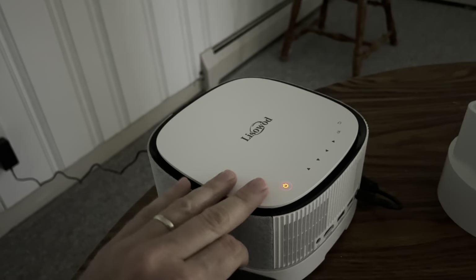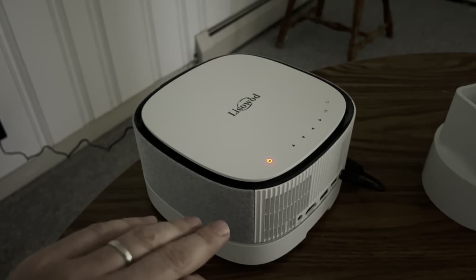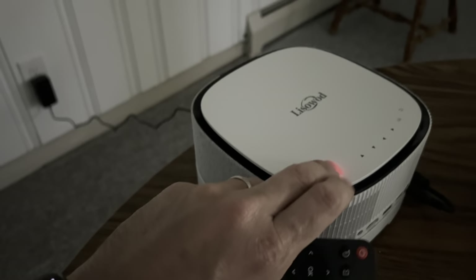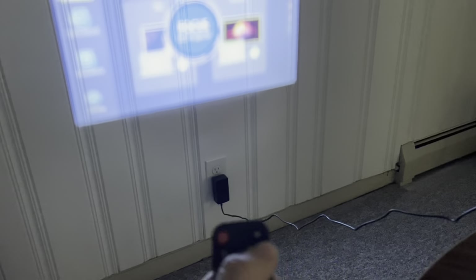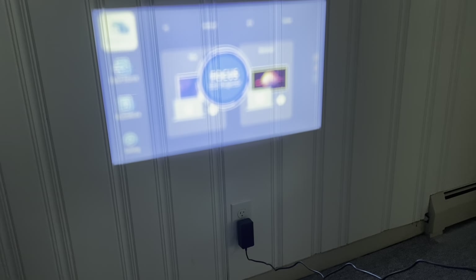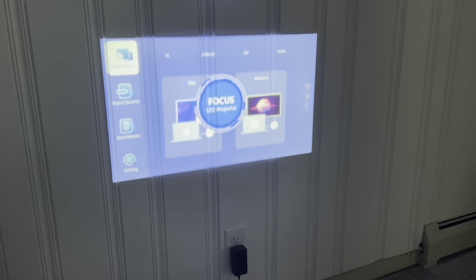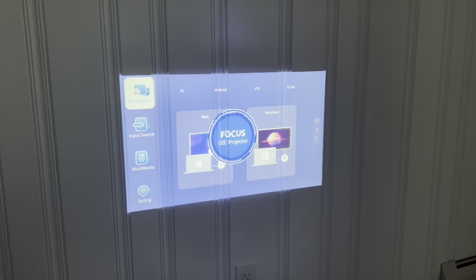I left the machine to charge, thinking being plugged into the mains would charge the battery — it did not. So I've got to find a USB-C charger. I'll just run it on the power supply for now. On the top of the unit there are focus buttons, and bringing it into focus — yeah, this is getting better.